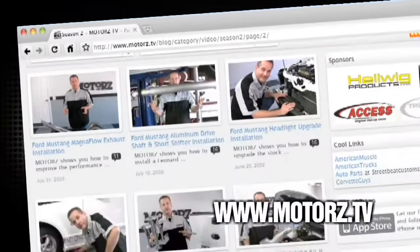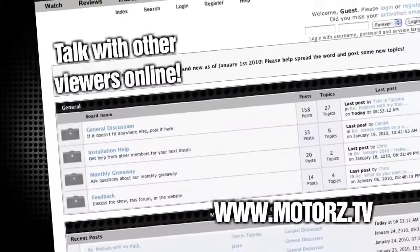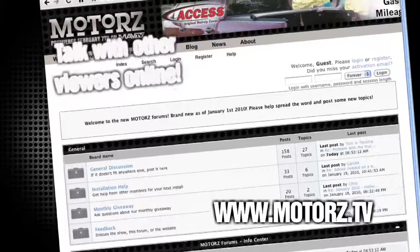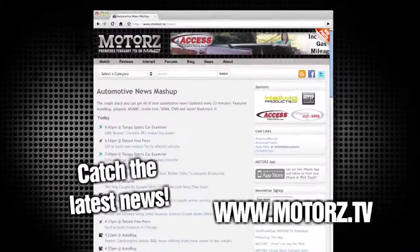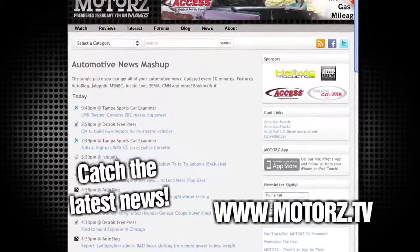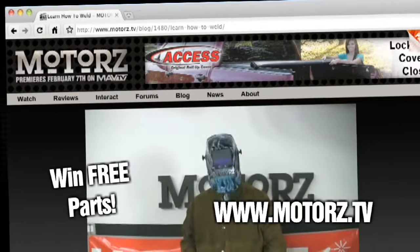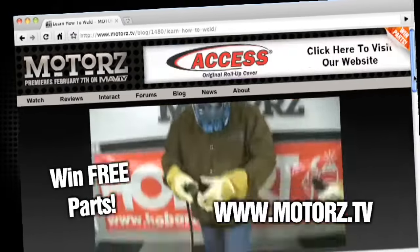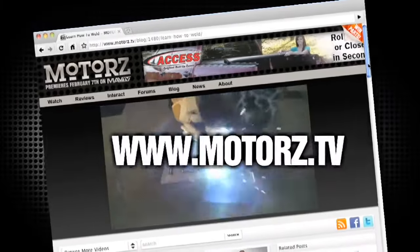Check out the Motors TV website to watch all your favorite episodes and more, and talk with other viewers in our popular forums. Catch the latest news and information surrounding the show and the entire automotive industry. Take Motors with you on the road with our free app for iPhone and iPod Touch, and win free parts by entering our monthly giveaway. It's all at www.motors.tv.